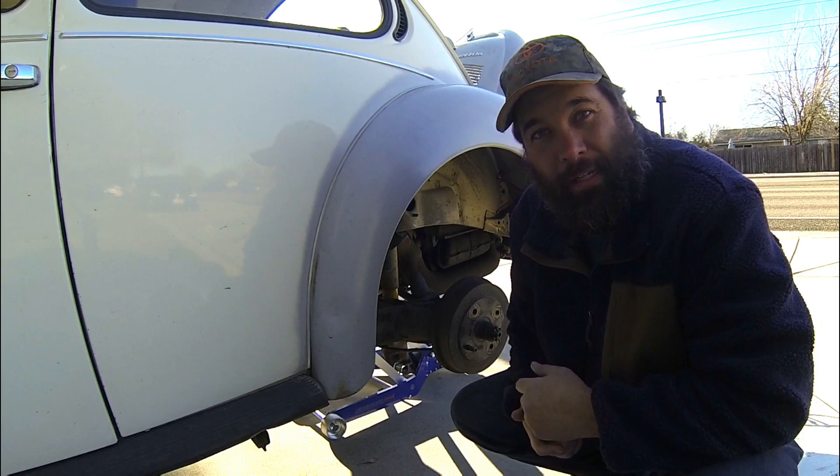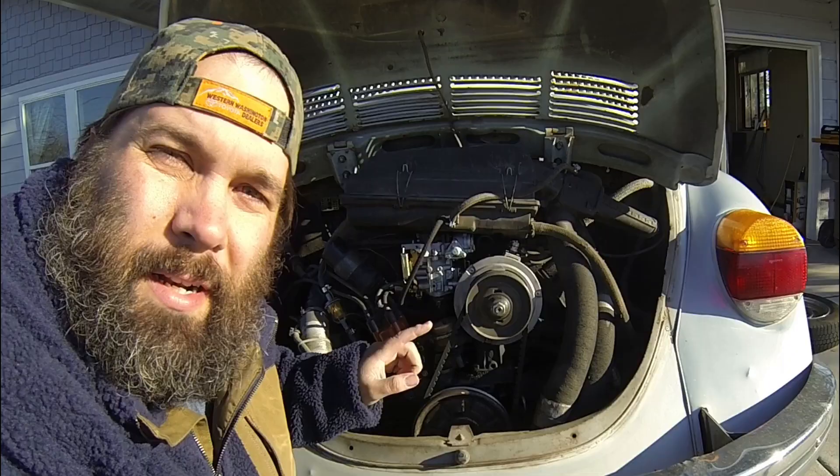Now we have more access to the valve train. I really want to quiet this motor down, so I need to adjust the valves first. Now what we need to do is get the engine to top dead center.